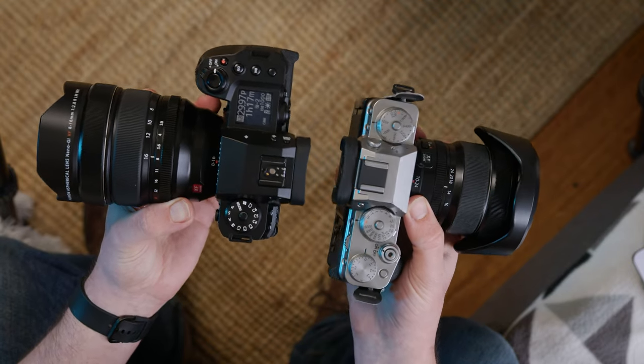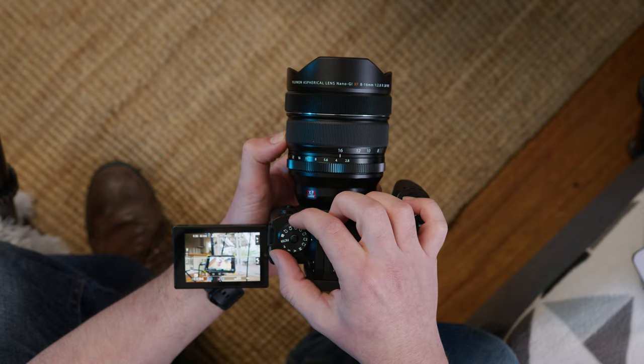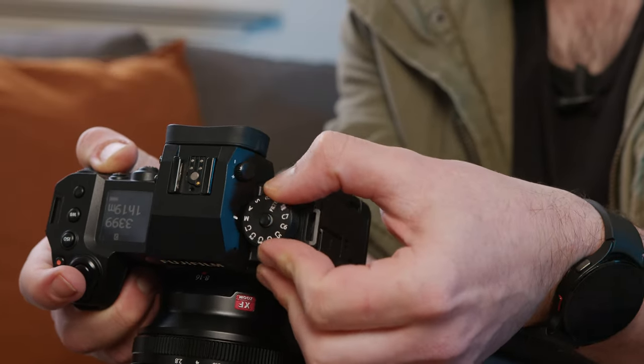That's actually my first issue with the X-H2S: it doesn't have those dials. All that stuff you could switch and play with even when the camera's off — so you'd have it ready to go when you turn it on — that's all gone. You're instead getting a PASM dial on the left, and that's it. The rest is all done by button presses. This isn't what I buy Fujifilms for. It's not so much that I don't like this dial — it's the fact that all the manual dials are missing and that becomes really annoying really quickly.